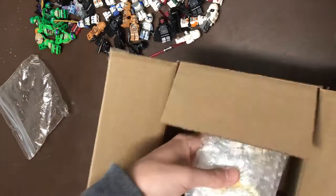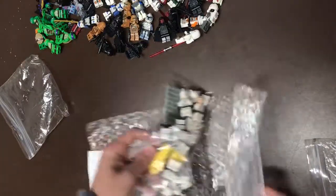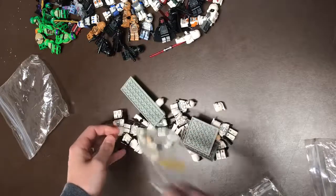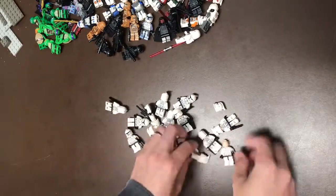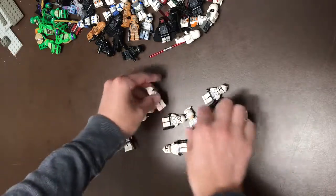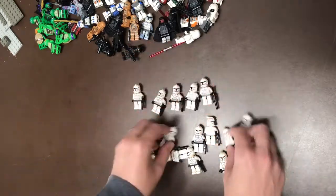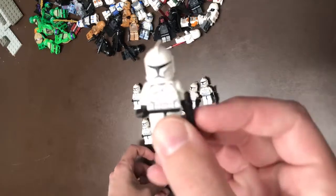And the next box. Now this just looks like a whole bunch of clones — they're all the same, I think. Clones sell like hotcakes, so like I've said in previous videos, I'll buy as many clones as possible. This guy's got the wrong head, but that's okay — we'll have to take a look at all their heads. About 14 clones. So definitely do well with those, just the regular standard Phase 1.